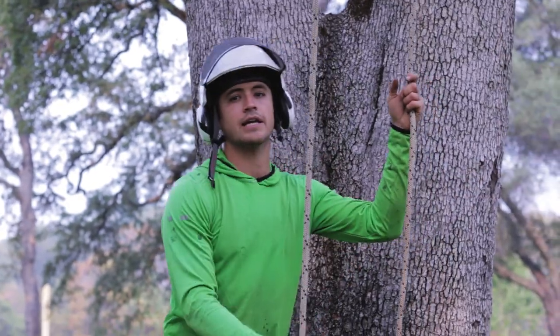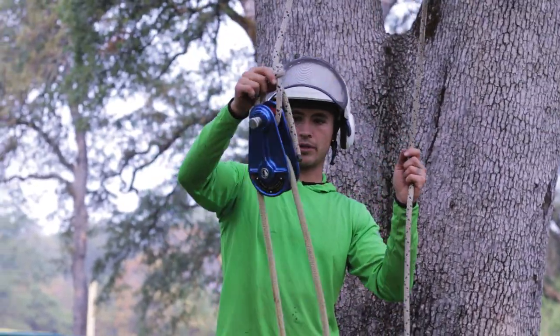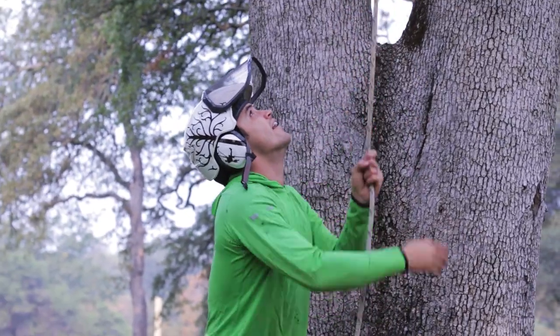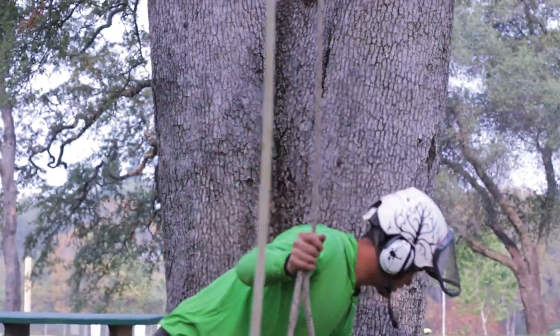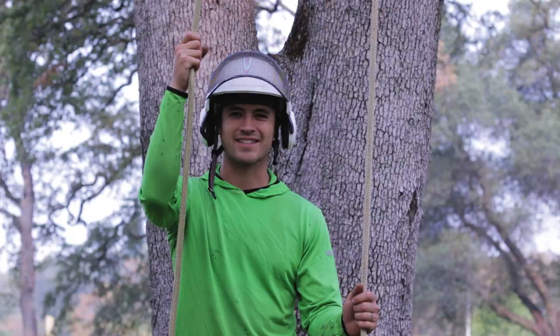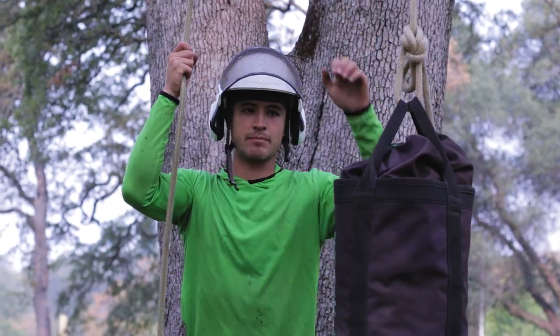I want to demonstrate how that works. I've shot a line up and over the tree and I've got a rigging line with a pulley block on it. I'm going to pull my lifting line up into the tree and lock it off. I've got a virtual lifting situation — a pulley up there and this bag of rope.